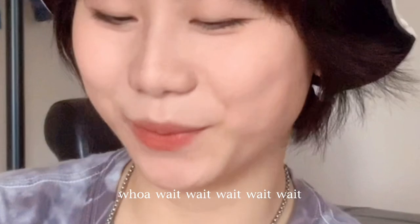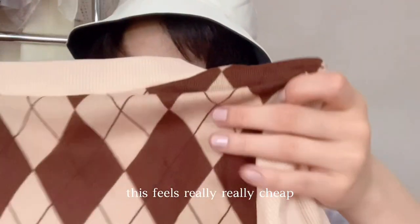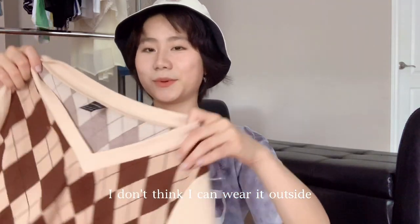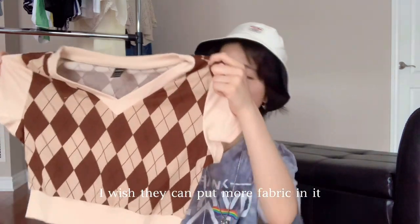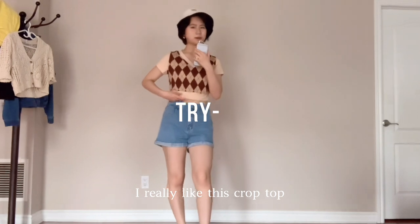This tee feels really, really cheap and it's kind of see-through, which is a problem. I don't think I can wear it outside, but from far away it looks really beautiful. I wish they had used more fabric because it's quite transparent — I really like the design of this crop top though.